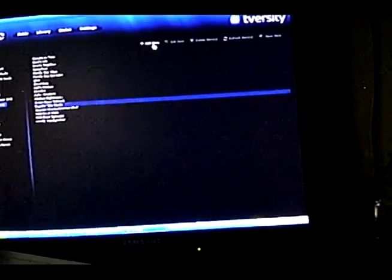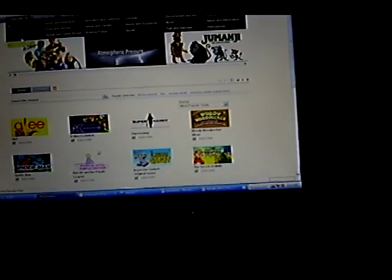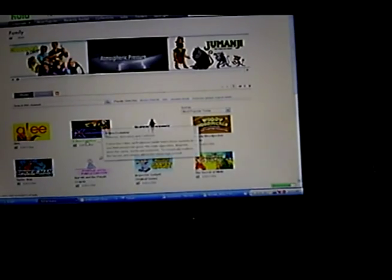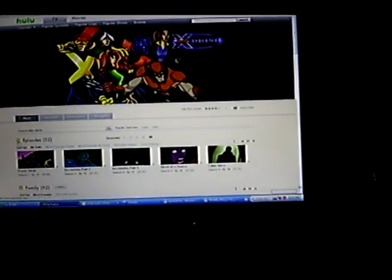I'll show you how easy it is to add something. I'll go over here to Hulu — this is all my stuff in Hulu. You do an Add Item, it shows Hulu, then it says 'please enter the URL below.' I'm going to go to Hulu and go to Family, then let's say X-Men Evolution. It brings up the page with the episodes, and I want to click on that little button there, which is the RSS feed.